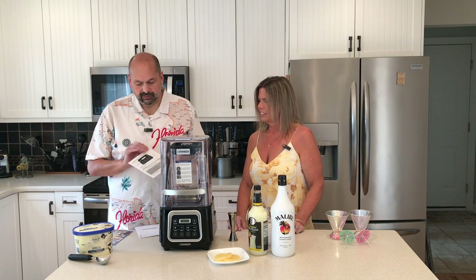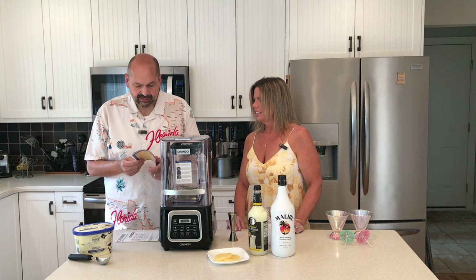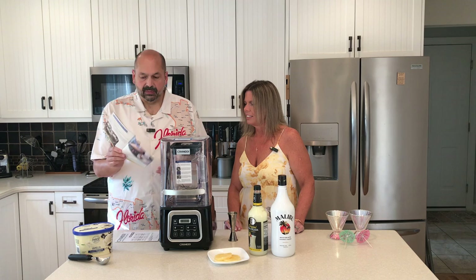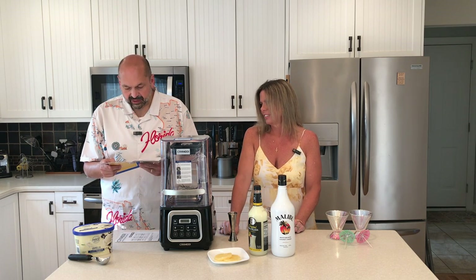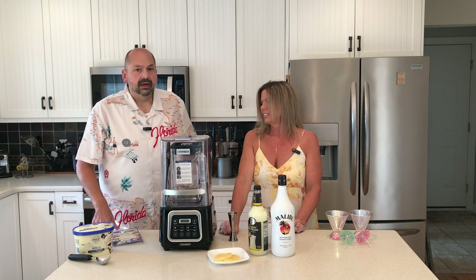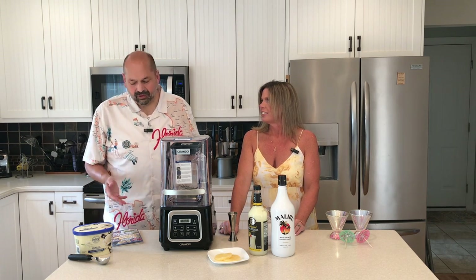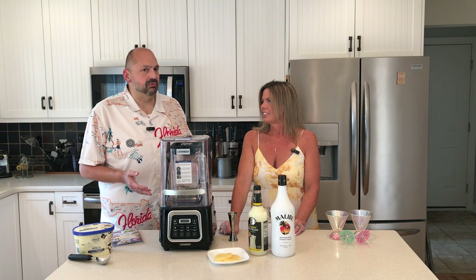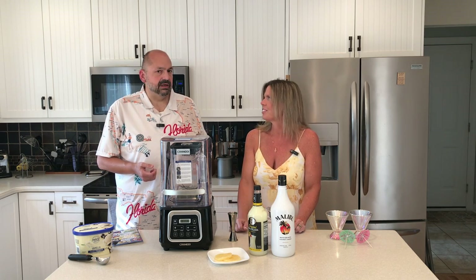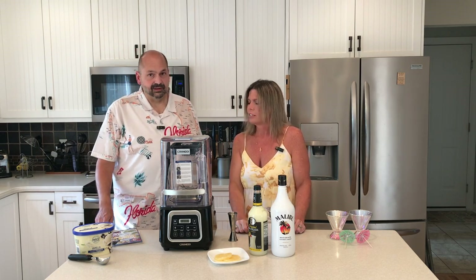The mixer comes with three things: a quick start guide, a user manual, and a recipe book. The recipe book is full of interesting things. One thing I tried yesterday was the fruit ice cream — very simple. You put in some sugar, vanilla extract, heavy cream, and frozen fruit, and mix it up. When I gave you a sample yesterday, what did you think? It was delicious. I thought so too. It tasted like ice cream to me — kind of like a soft-serve sorbet, creamy and fruity. Something you might get at a restaurant. I loved it. I will do that again.